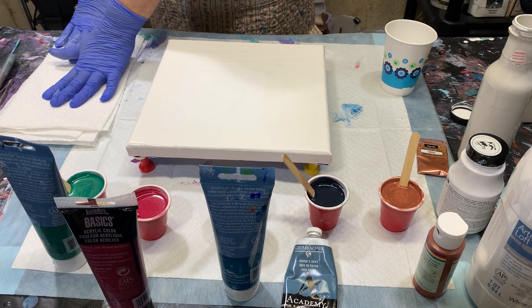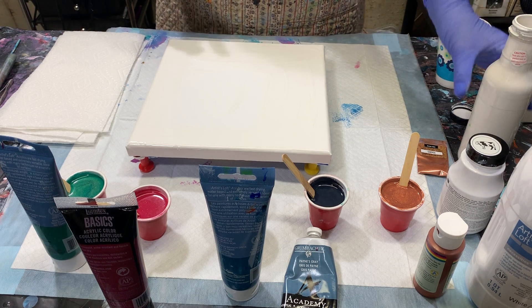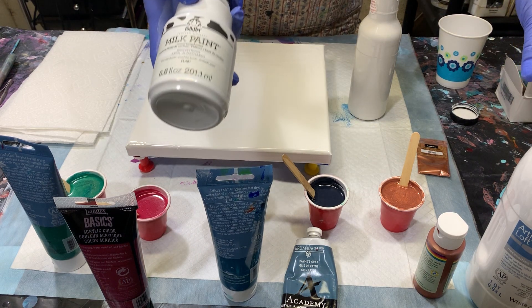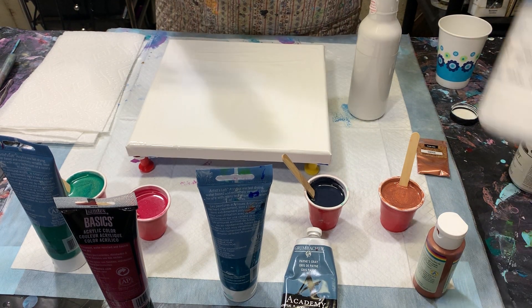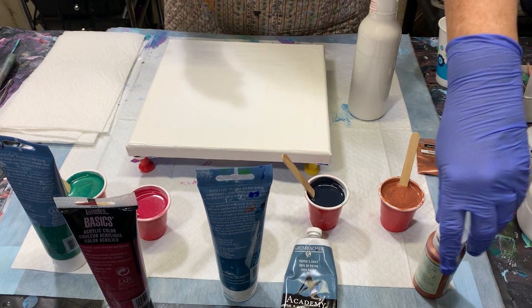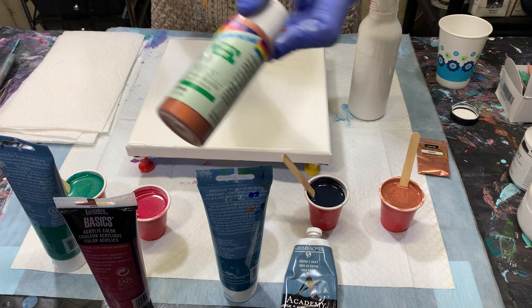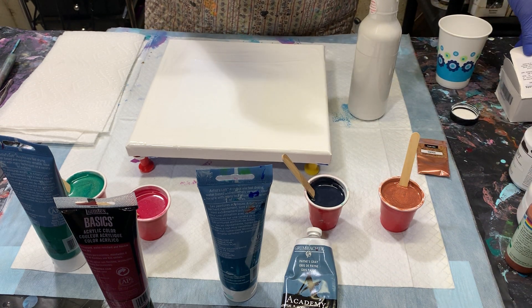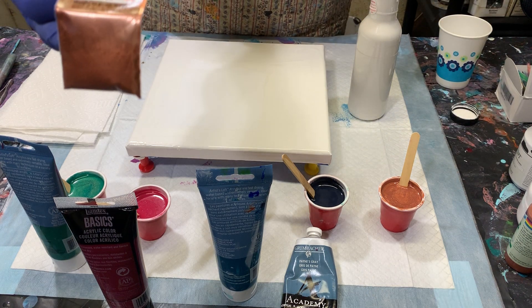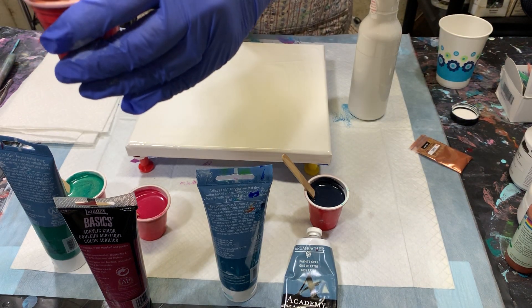I'll go through my paints first. My white — I have mixed half milk paint by Folk Art and half Artists Loft flow acrylic. This is Delta Cream Coat sheer metallic copper, and I also had some copper mica powder pigments that I purchased earlier, so I've put a little shake of the copper mica powder in with my copper paint.